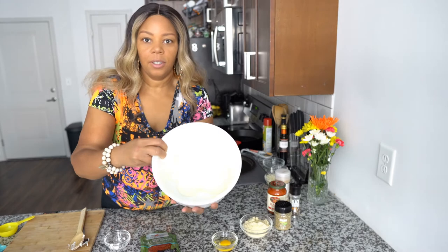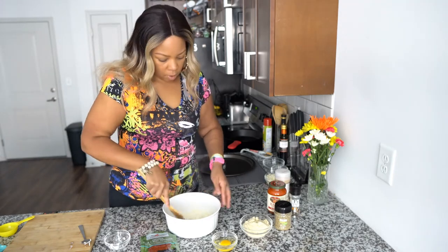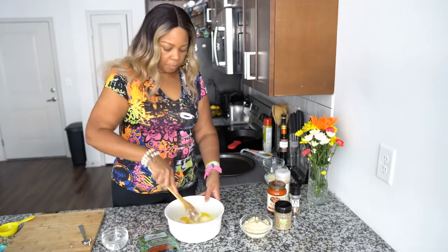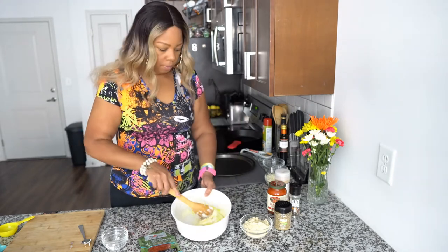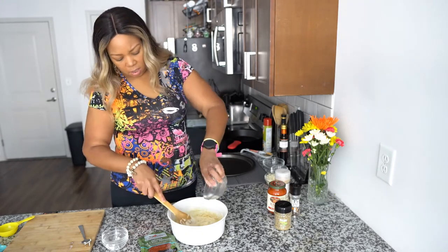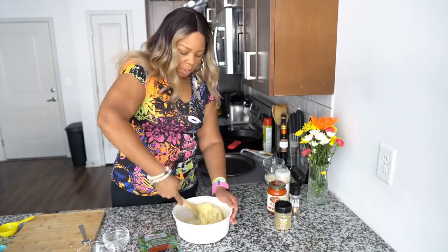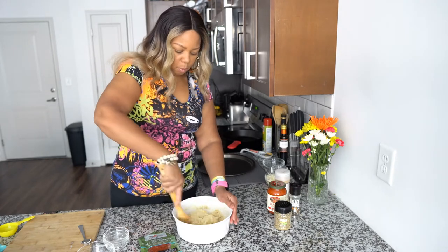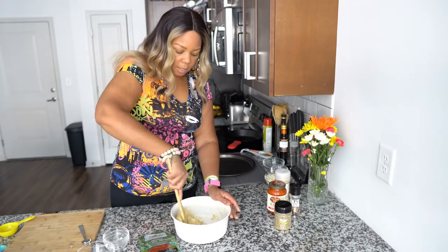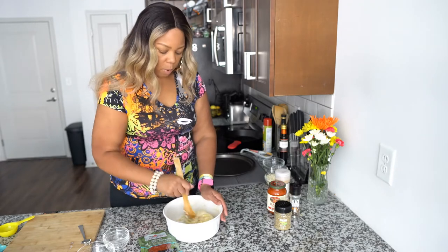All right, melted cheese! Let's stir in the egg — get that egg in there just like so. Now I'm going to shake in the almond flour. You want to move pretty fast because you don't want the cheese to congeal and get tight on you. Get it all incorporated because you want to create a big ball of dough.